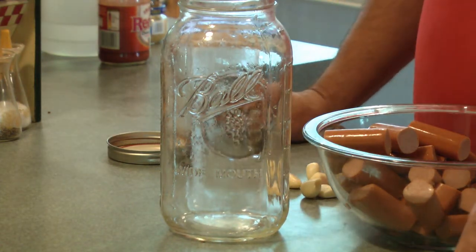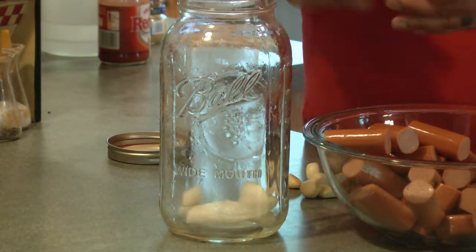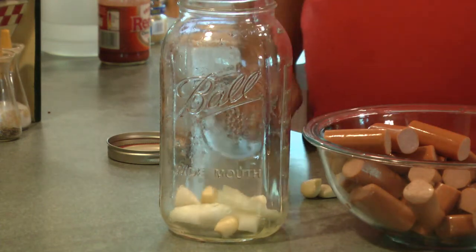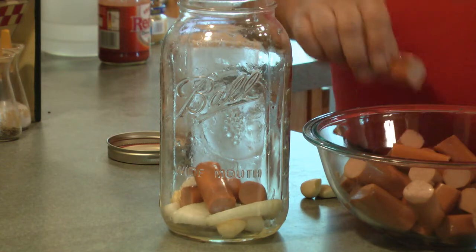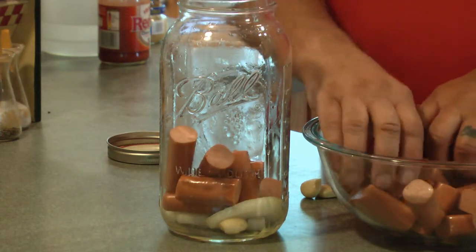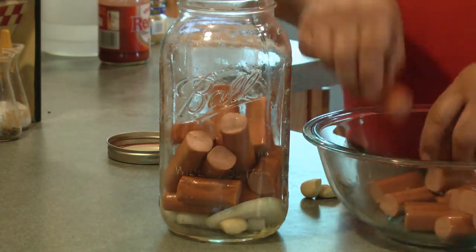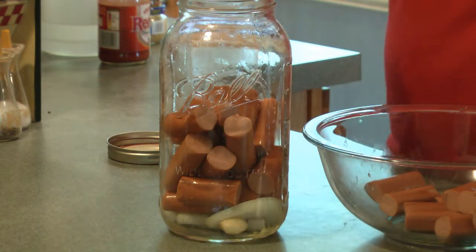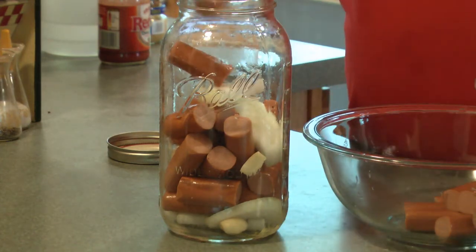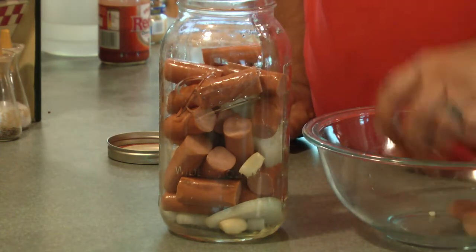Now while our brine is cooling off a little bit, I'm just going to put a couple chunks of onion — I didn't mention the onion in the ingredients. I'm putting the onion, some garlic, and the hot dogs in. As you can see, I cut the onions so it seeps in better. I'm going to do about half, put another layer in, and make some room in here.